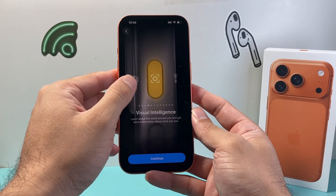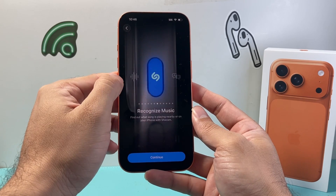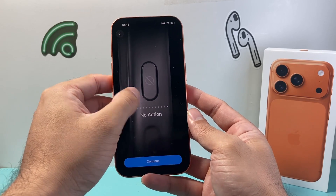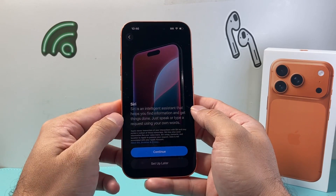You can use the action button for focus, camera, visual intelligence, flashlight, voice memo, recognize music, and translate, plus a couple of other options as well. Or you can choose no action. I'm going to keep it as the default one, which is silent mode, so I'll continue.